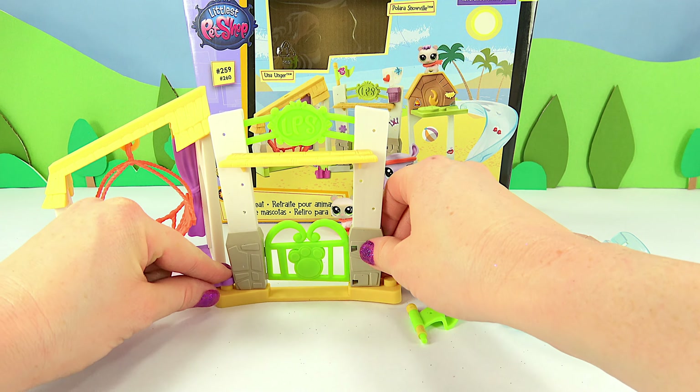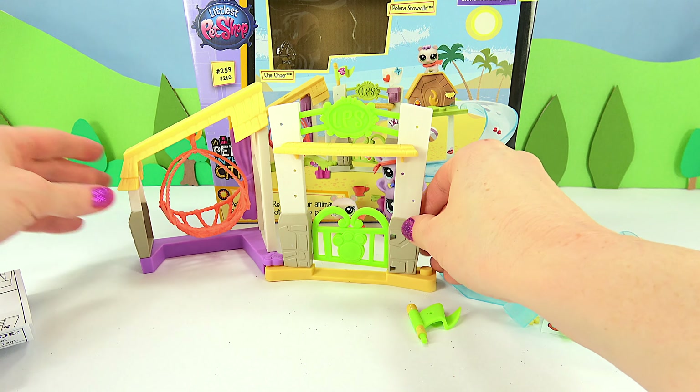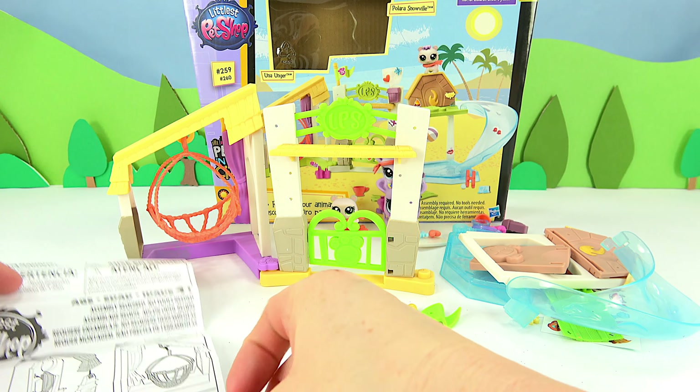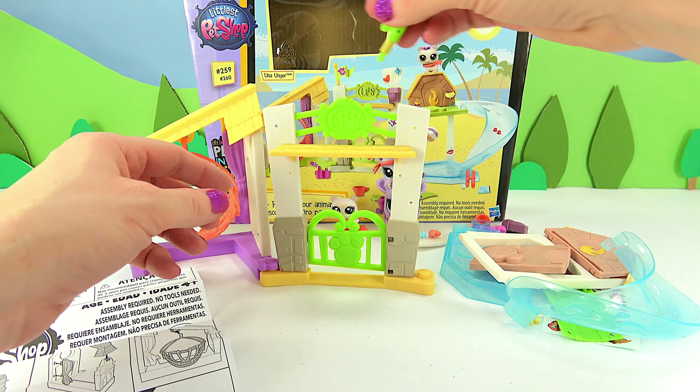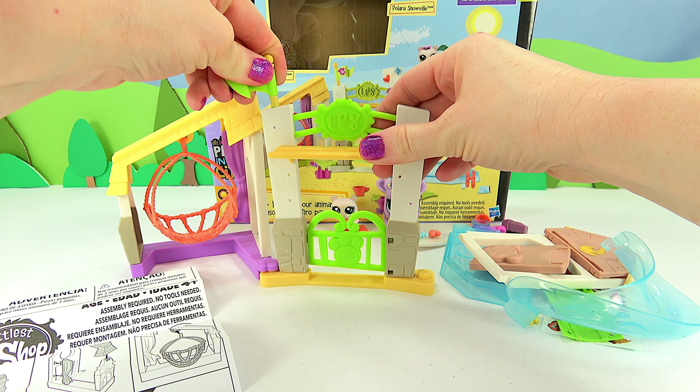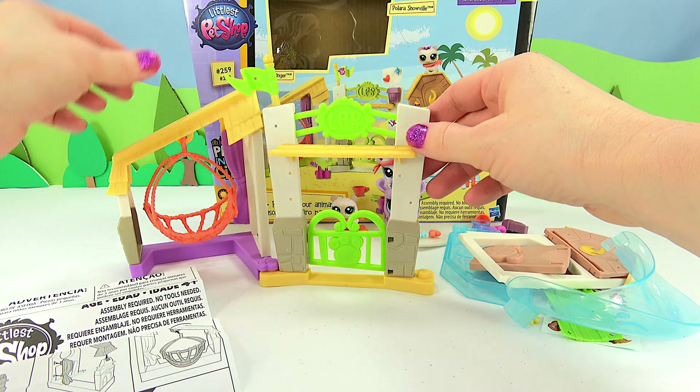These just snap together, so now we have two units. And we cannot forget our flag — that goes right there at the top.